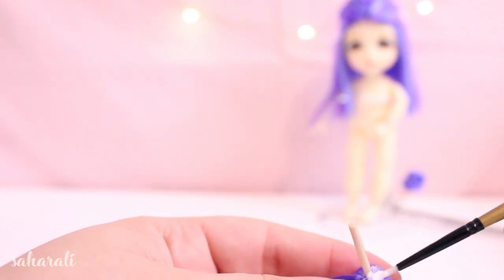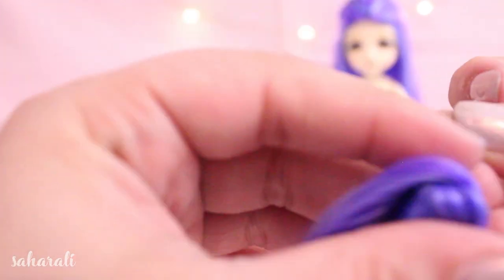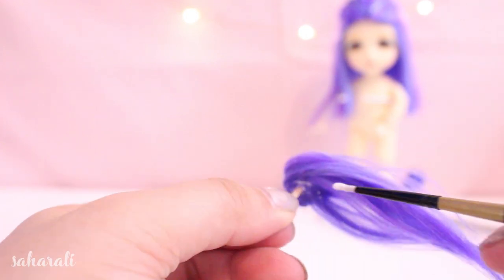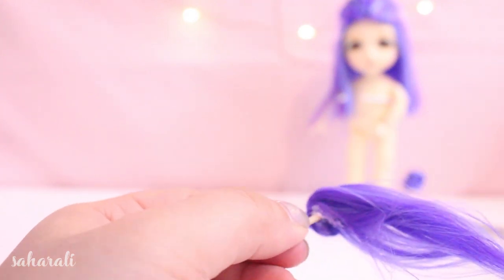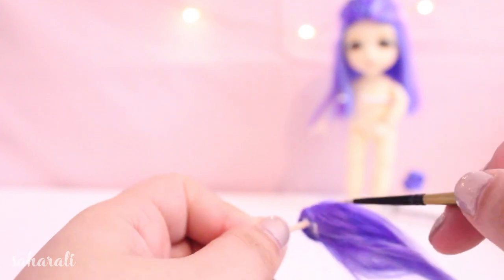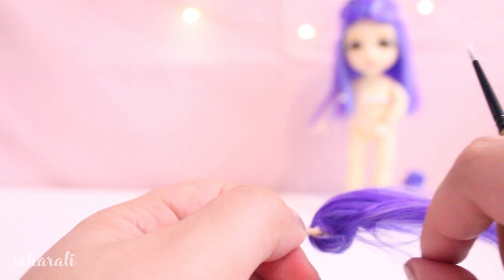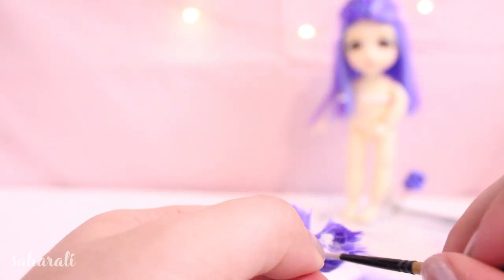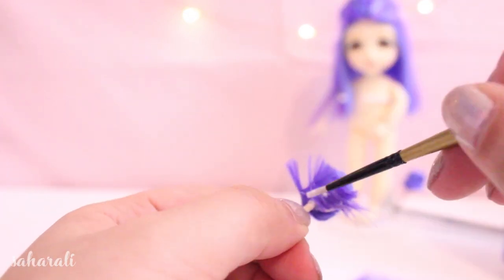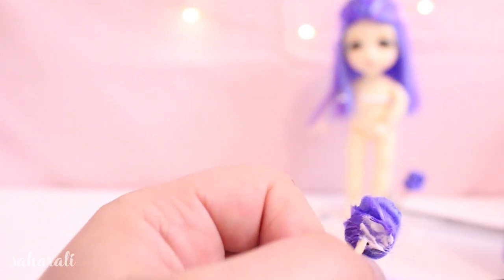Once you've started gluing, the bun will start holding its shape on its own so you won't have to worry too much about accidentally letting go. If you continue gluing and twisting, you'll end up covering the pieces of wet hair with dry hair and this disguises them pretty well. Cut off the excess hair, making sure everything is glued nice and neatly to the underside of the bun. I also periodically squashed the bun so they were kind of flat along the bottom — I liked that shape a lot better.